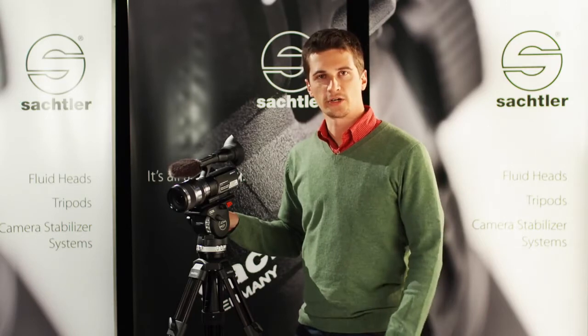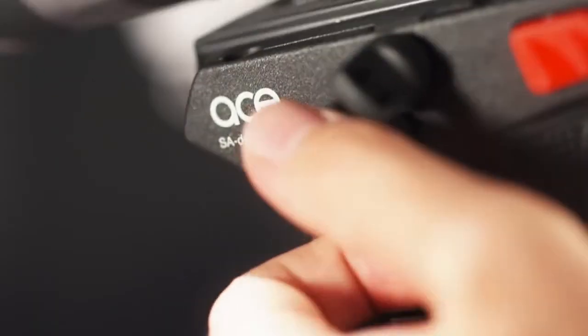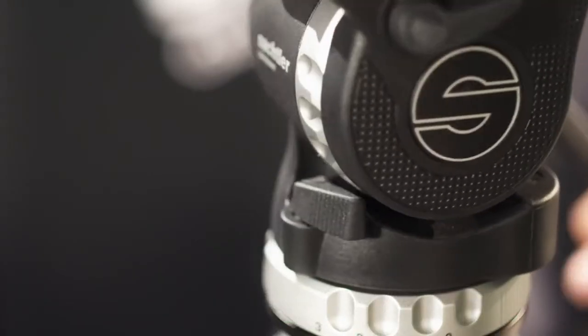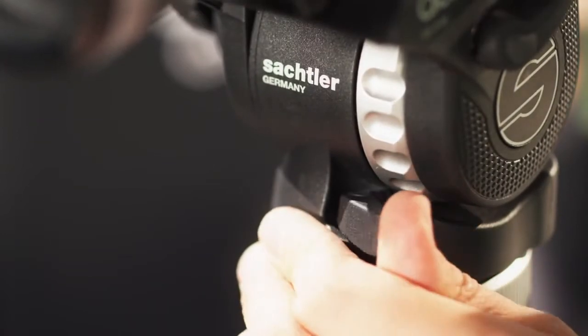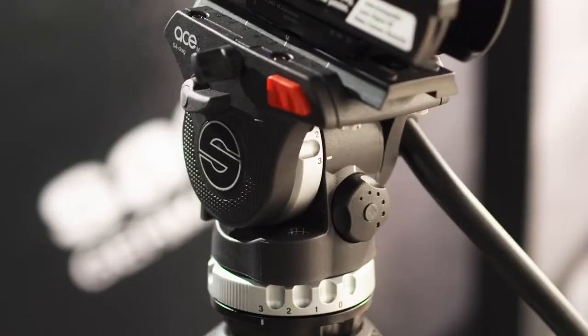First of all, let's look at the ergonomics. Both of the brakes are easily accessible, so you really don't have to break your fingers to use them. The same is true for the position of the drag controls and the balancing knob.